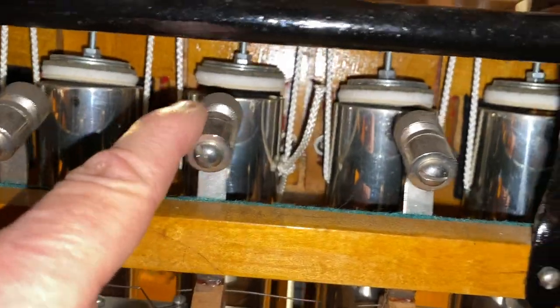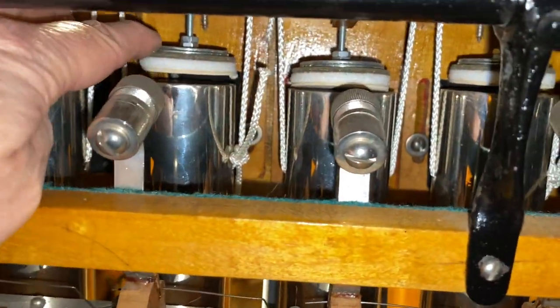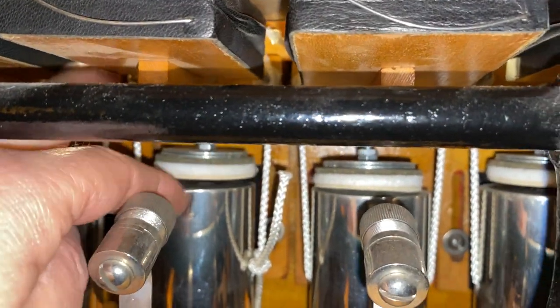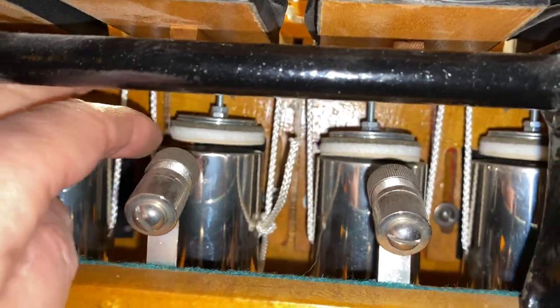Now all of these are individual notes going in the bell. You see what looks like a little stopper on top — there's a pneumatic above, and when that fills the stopper goes down on top of the pipe, muting it slightly.